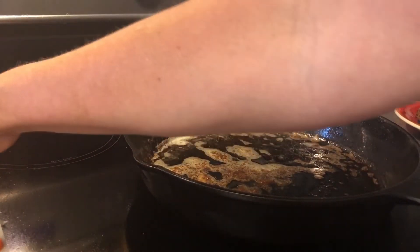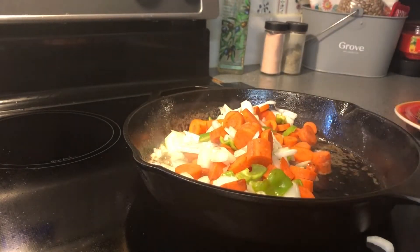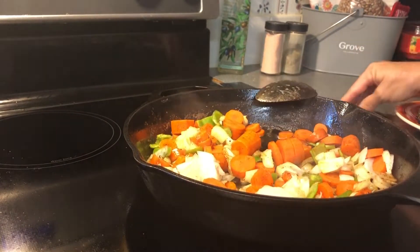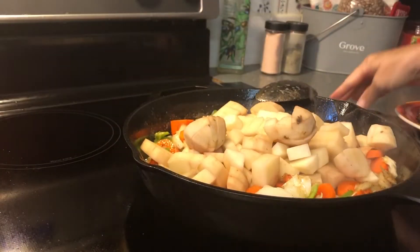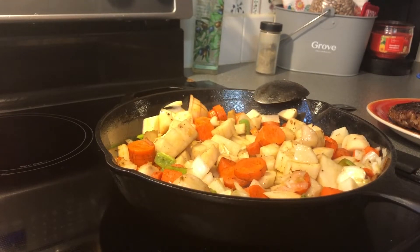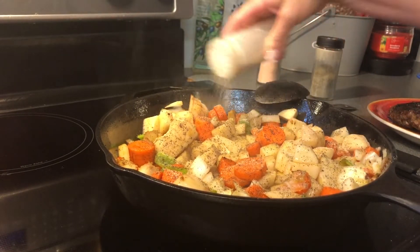Now in that same skillet, I'm going to go ahead and add my vegetables. We're going to go ahead and season the potatoes, carrots, onions, and peppers with some salt, black pepper, and garlic powder — the same as we did our steak.